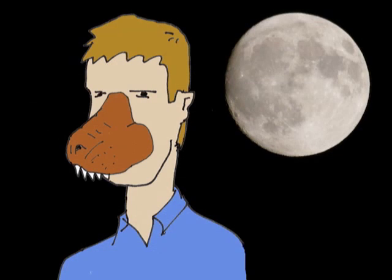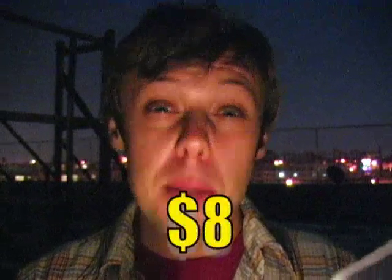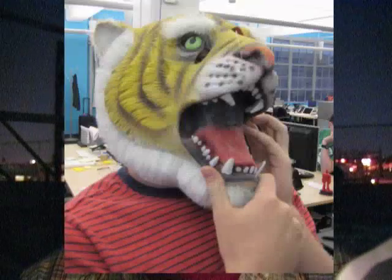Our werewolf costume is going to consist of these main parts: face alterations like a snout, eyebrows, ears, and a bunch of werewolf fur. Translation — go to a Halloween or costume store and buy some brown crepe hair, some spirit gum, and a cheap animal mask like a lion or a tiger. We found this one for about 30 bucks.